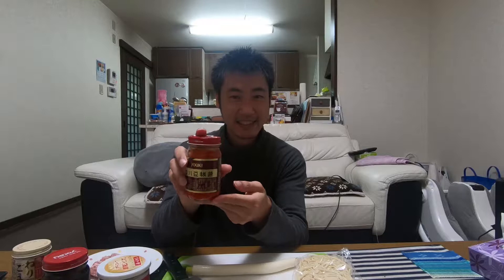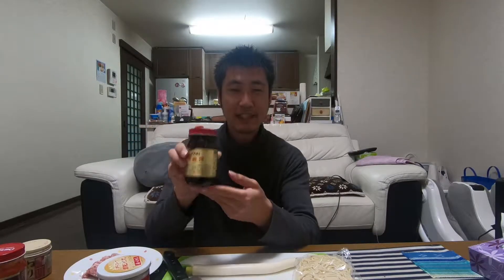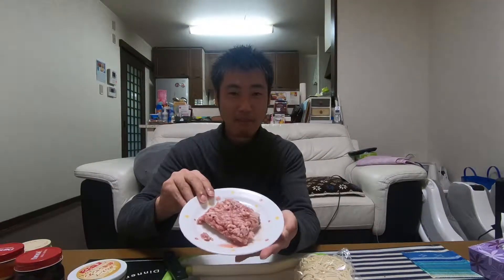First, I'm gonna introduce the ingredients. So first: sesame paste, Toubanjang — this is a Chinese ingredient — and Tenmenjang, which is also a Chinese ingredient. And chicken soup stock, soy sauce, oyster sauce — we're gonna use these for the soup. And ground pork, green onion, and of course, noodles.